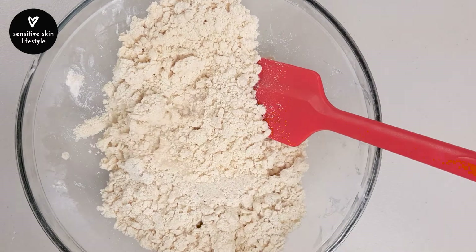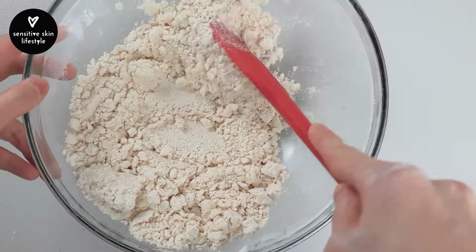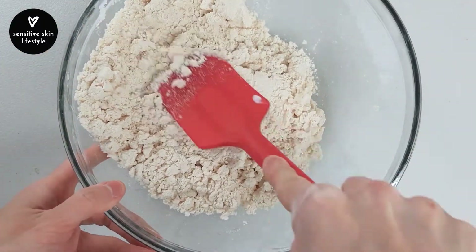Drizzle 1 tablespoon of white distilled vinegar. Use a spatula to press and fold the flour mixture into the vinegar. Vinegar helps with flakiness — you won't smell or taste it after the pie is baked.